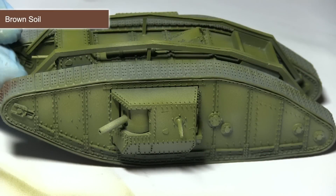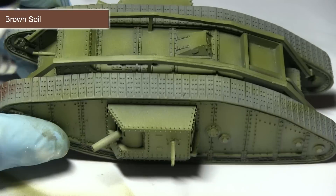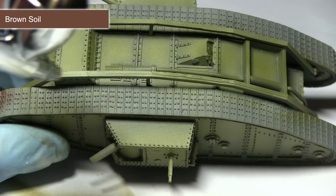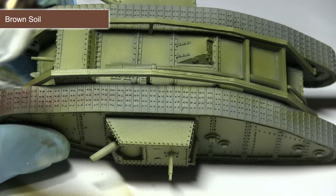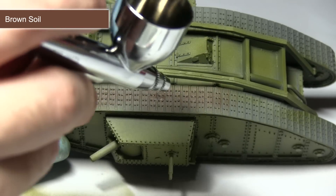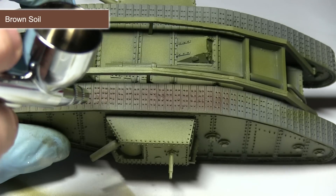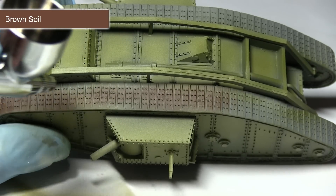The next base coat to apply will be to the tracks themselves. For this I'll be using brown soil, which is a great colour for getting that dirty rusted track effect we're going for. When using the airbrush, be careful not to overspill onto areas we've already painted. If you do overspill a little, that's not a problem — it'll just create the effect of mud and dirt that's seeped onto the rest of the miniature, and will be covered up in later stages anyway.